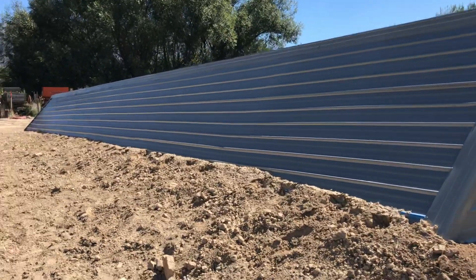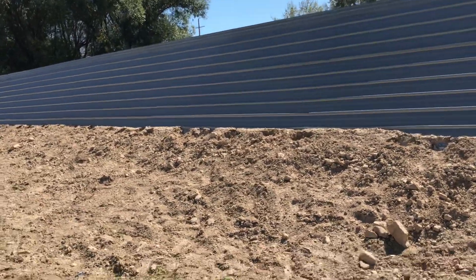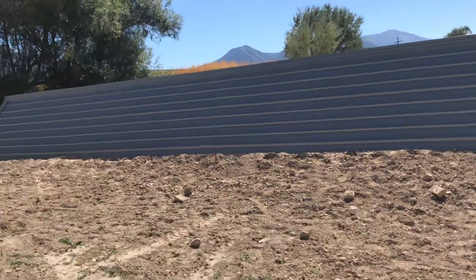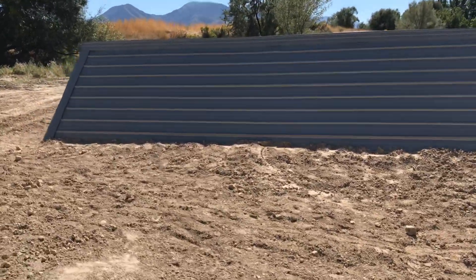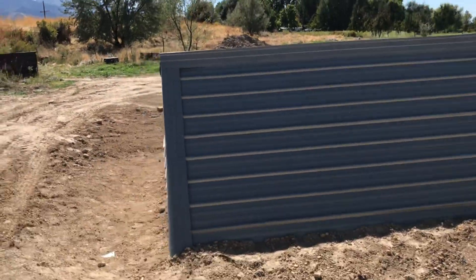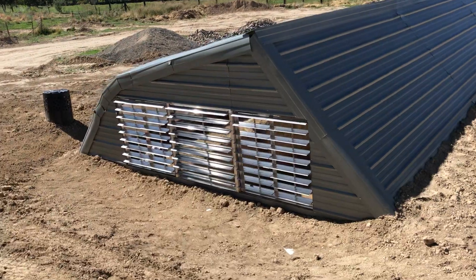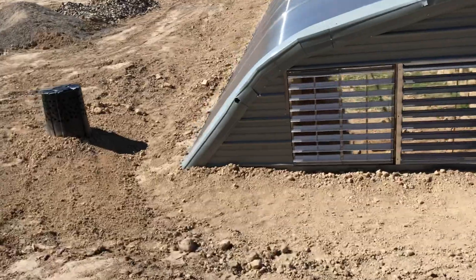This is the north wall, which also has metal siding. As you can see, we've built up dirt around the greenhouse on all sides. Since it's geothermal, it sits down in the earth a little bit, so we've backfilled with dirt. Here's the east wall — it has venting, and these vents will open and close depending on temperature.